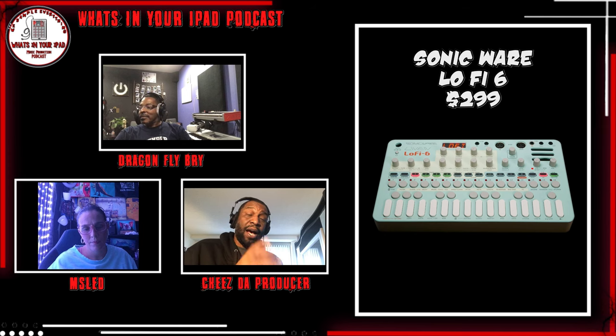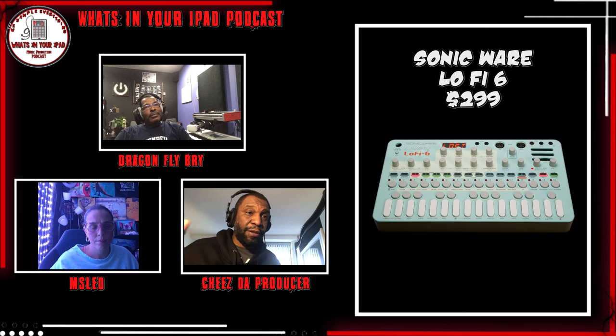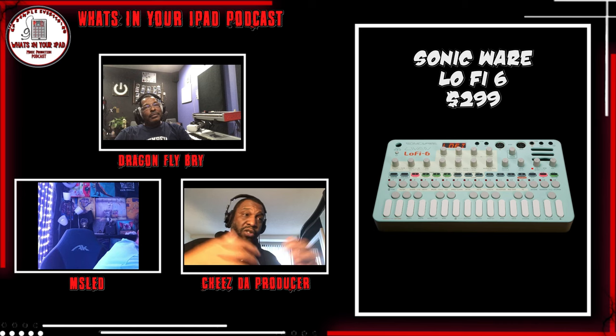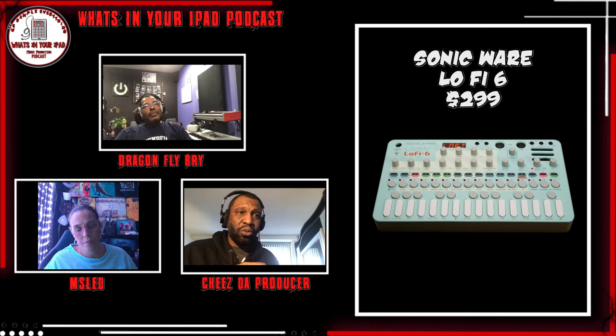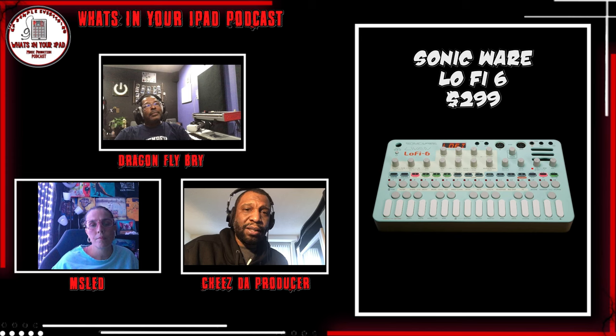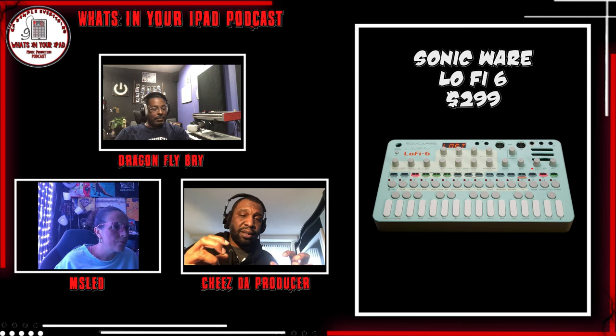Just like with the Lo-Fi 12 when you turn the 12-bit on, I don't really hear a massive difference. With the tube, you don't hear a huge difference until you've got all four tracks going and they're pretty loud — that's when you actually start hearing the tube do a bit more. The Lo-Fi 6 is a lot more bass-heavy, so they put an exciter on there that brings the high frequencies back into the sample.